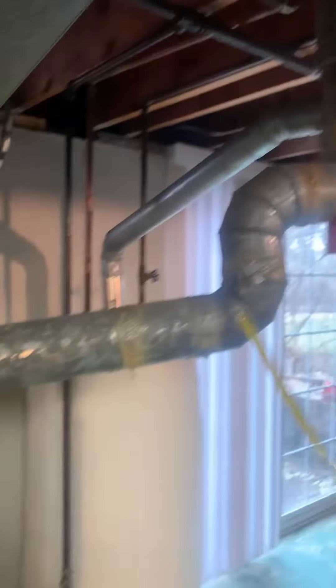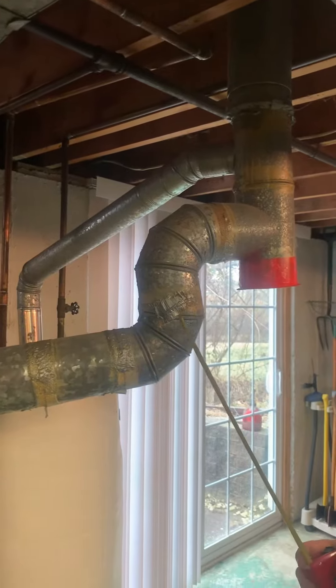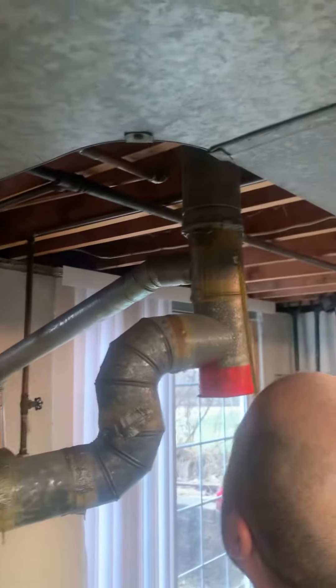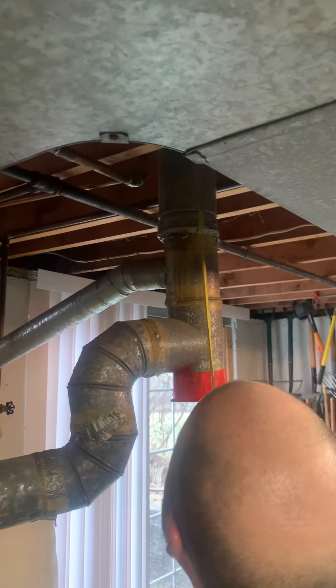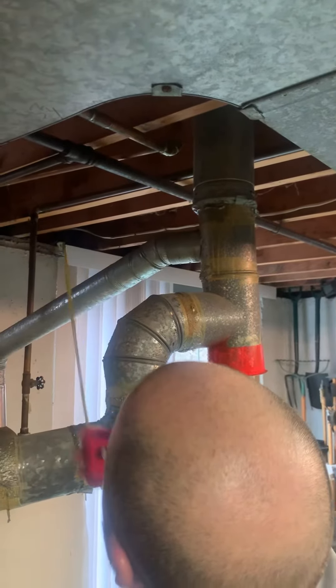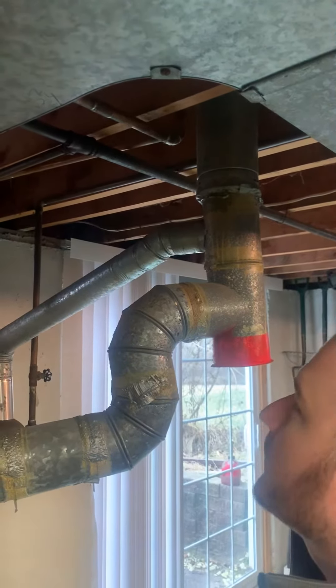We do have a four-inch vent coming out of the furnace, and there's a three-inch coming out of the water heater that's tied into this T. We'll just replace everything from this connection point down and then put the three-inch water heater vent back in there.